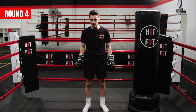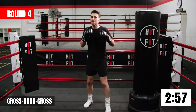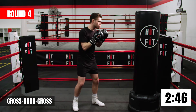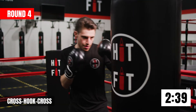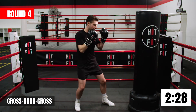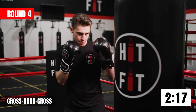All right guys, round number four — almost halfway there. We're going to start with our power hand: cross, hook, cross. A little bit more focus on twisting your hips — start with that power hand, rotate, twist. Make sure when we shoot that cross, the hand we're hooking with stays up nice and high. Hands always start and finish at the chin. In between, you can relax your shoulders. Excellent guys, let's pick up that pace.